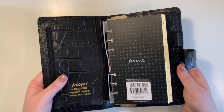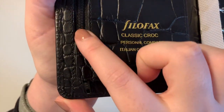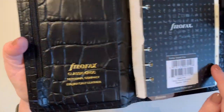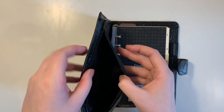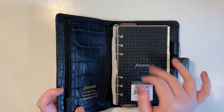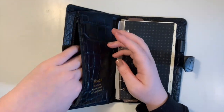On the inside when you open it up, there's a zip pocket on one side. They've added a nice extra piece of leather so that the zip doesn't indent on your inserts. Inside the zip pocket is where you could keep money if you were going to use this as a wallet or purse — this is where you would keep the change.